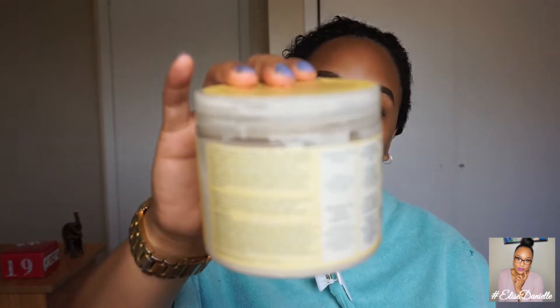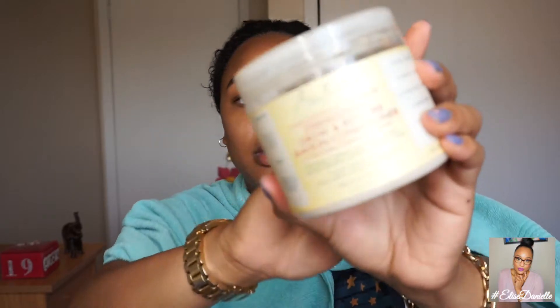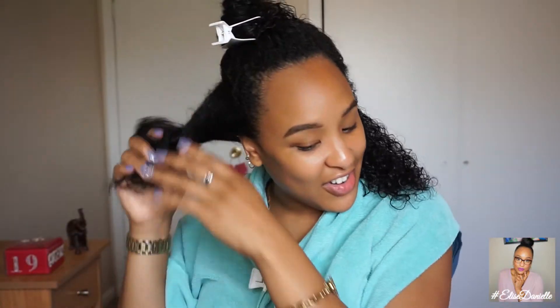I'm going to use the Shea Moisture Strength and Grow Restore leave-in conditioner with Jamaican black castor oil. I'm going to divide my hair first — I don't know much about hair, I've kind of just learned along the way. My hair is still slightly transitioning from heat damage. You want it to be really drenched. I do my hair in fourths and put all three products in each section. I wrap the sections up to preserve the moisture so they don't dry out.